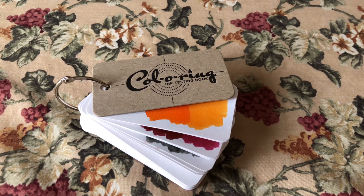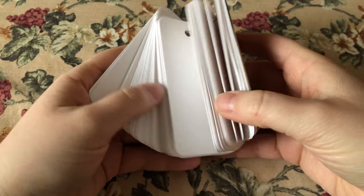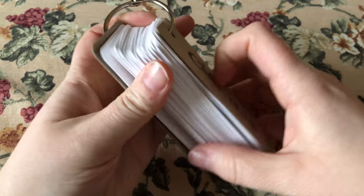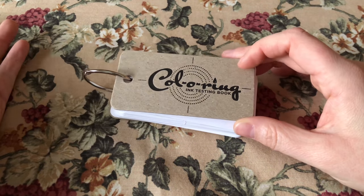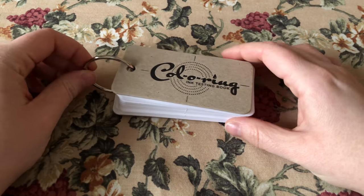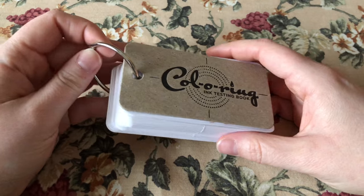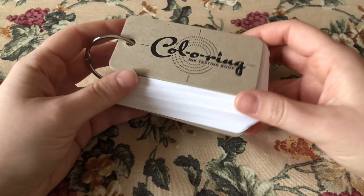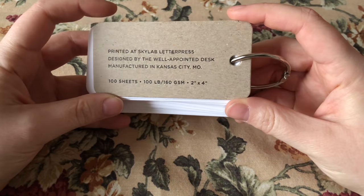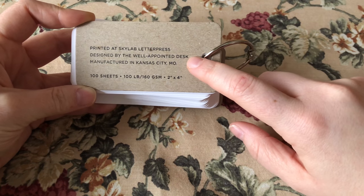Welcome back to Pens and Tea, my name is Carrie. Today we're going to be talking about this Color O-Ring — it's a kind of ink testing book. I've had it for a while and purposely left a lot of these blank while I was using my old method for collecting ink samples. I'm thinking about doing a potential update to how I store my ink samples and writing samples, so let me know in the comments if you're interested. This is printed at Sky Love Letters and designed by Well-Appointed Desk, and it's sold in multiple different places.